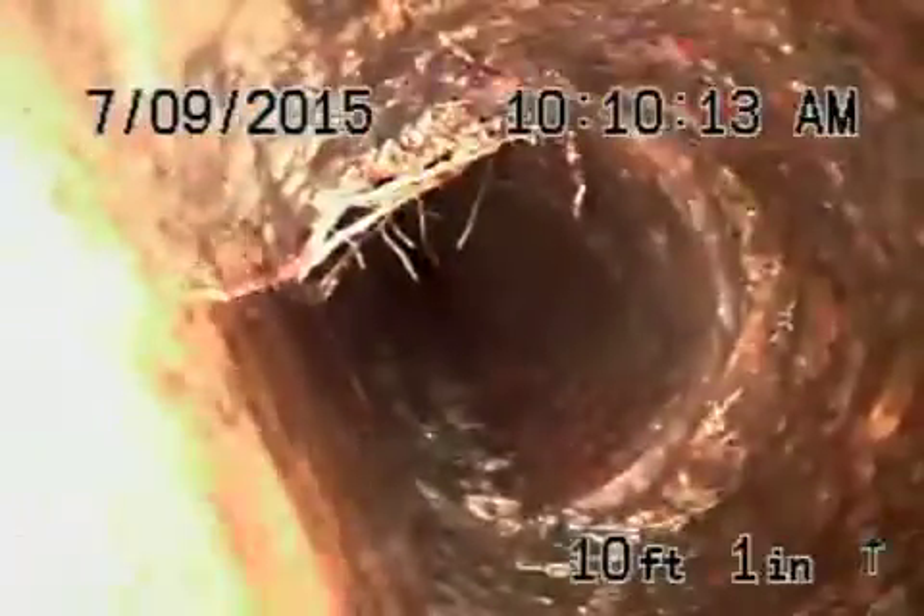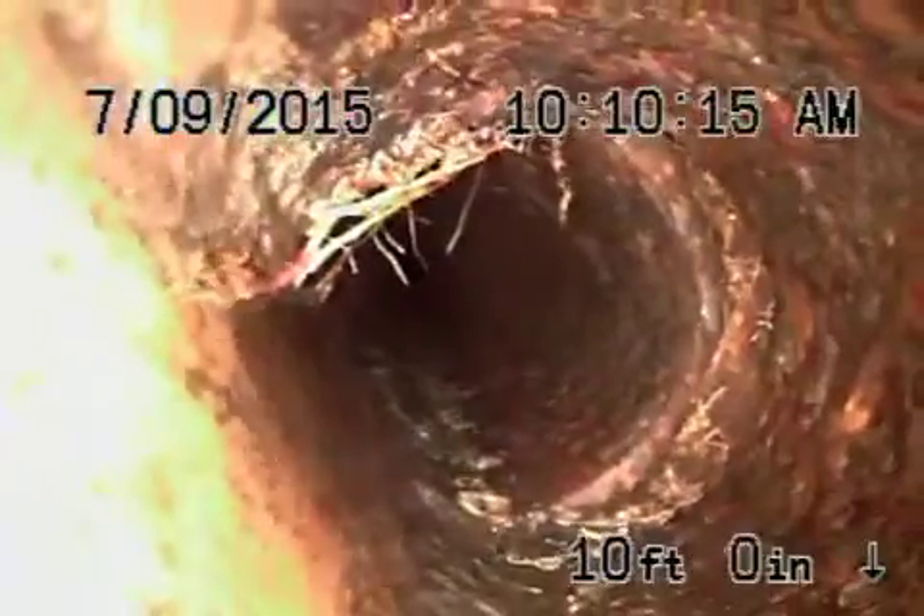Right where the cast iron exits the house, you're going to see the cast iron is actually split apart and there are roots coming through. We're going to show you that — minor rust buildup. Now this is coming out of the house: you can see the cast iron is split apart and there are roots coming through here, and some roots coming through here as well.